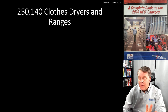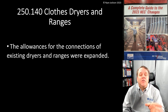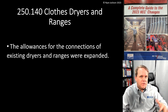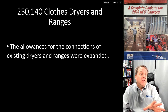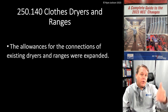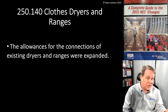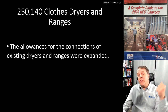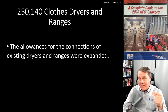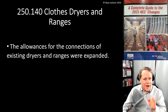The reason this really became well known is the changes in 230.85 — that rule we talked about regarding the emergency disconnect for dwellings. We have to put the service disconnect outside now, or if you don't put the service disconnect out there, you have to put a switch out there and pretend it's the service disconnect. Once we start putting the service disconnect on the outside, 250.140 becomes kind of problematic, and I'll show you exactly how.